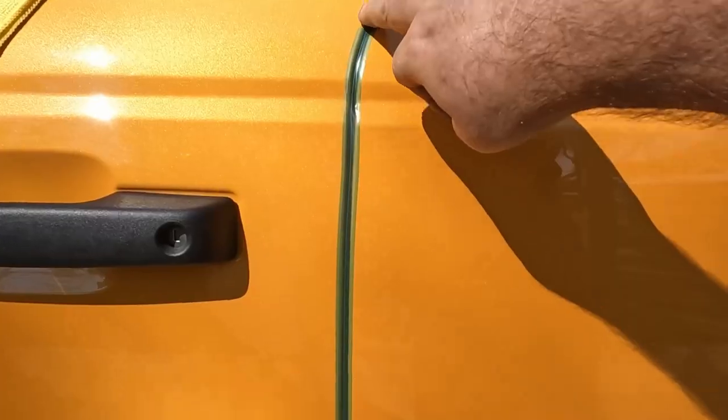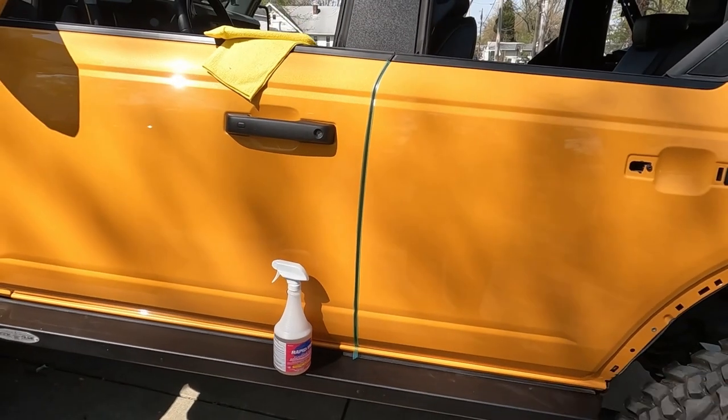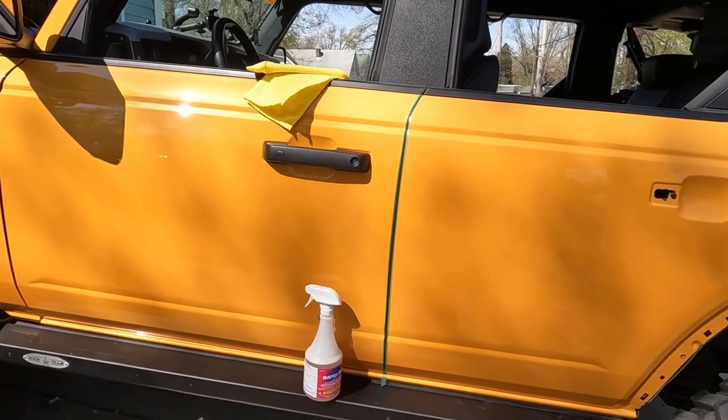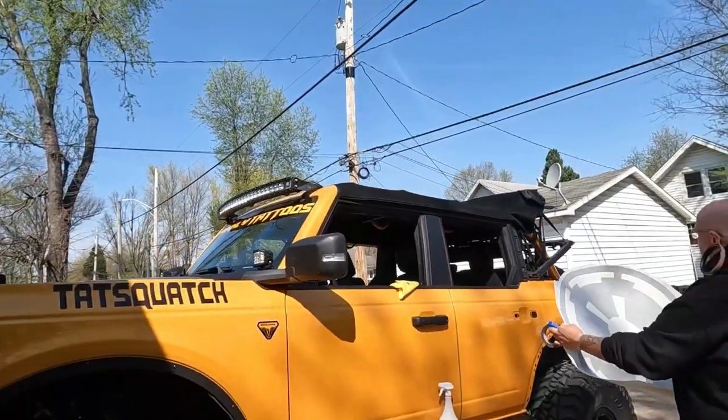I ran a knifeless tape and tried to get it centered since it's crossing the door. Then I cut it right down the middle and wrapped both edges so everything should line up. Now we'll go ahead and get everything lined up for the logo.